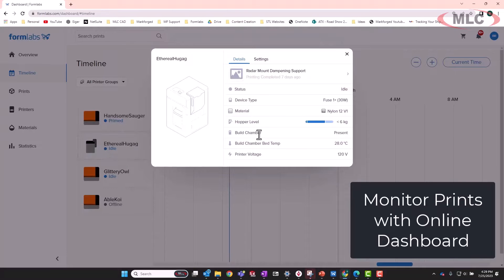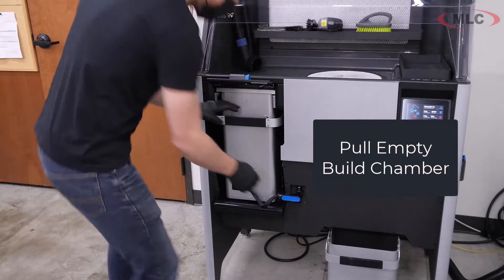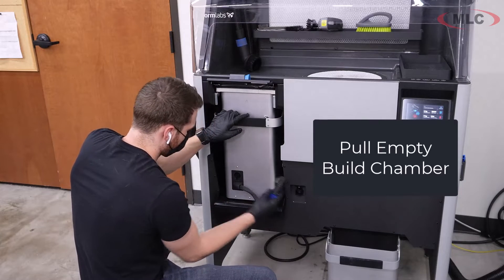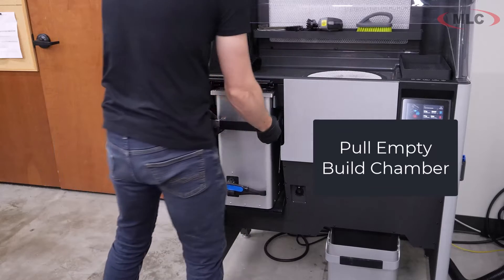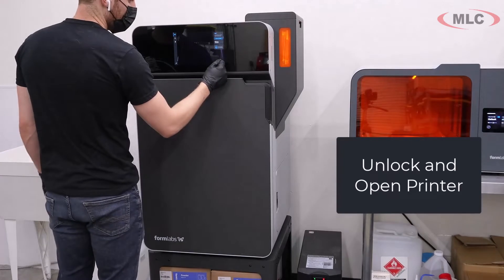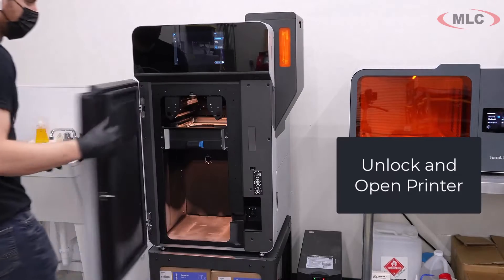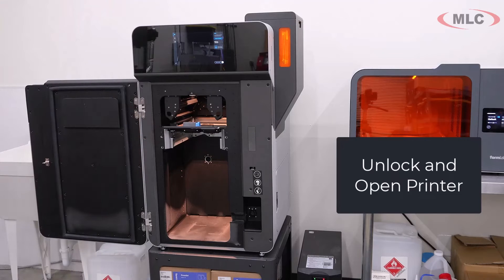We've got our printers and once we get a job ready, we can send it to the printer or pull it when we get to the printer itself. We're going to start from the perspective of having just finished another job, so we're going to pull this build chamber out of what's called the sift. When you buy this, you'll typically buy two things: the printer and the sift. This is the printer and we're loading up an empty build chamber.